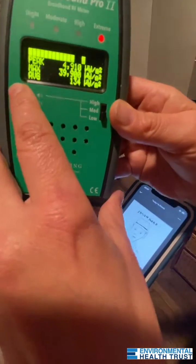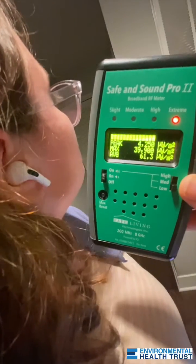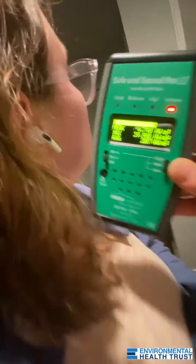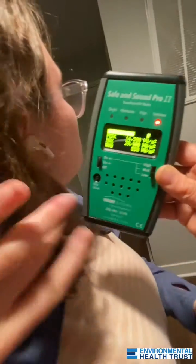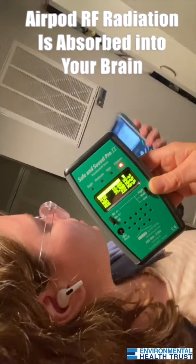I'll turn the radiation low. Okay, now point it to my... So, we're playing music now. Hold the phone away from yourself, and let's also turn — away from yourself, so we know what the AirPods are doing. And is the phone on airplane mode? Yes, it is.